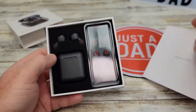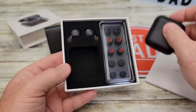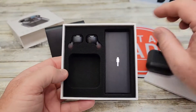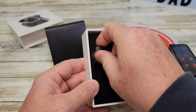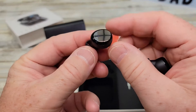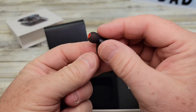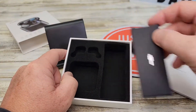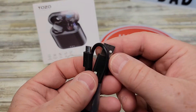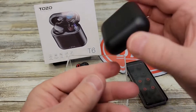Comes in a very nice box. That's what they look like. Lots of ear pieces, and here's the actual earbuds. They've got a left and a right. Also in the box, there is a cable — USB-A to micro-USB. That's for charging the case.